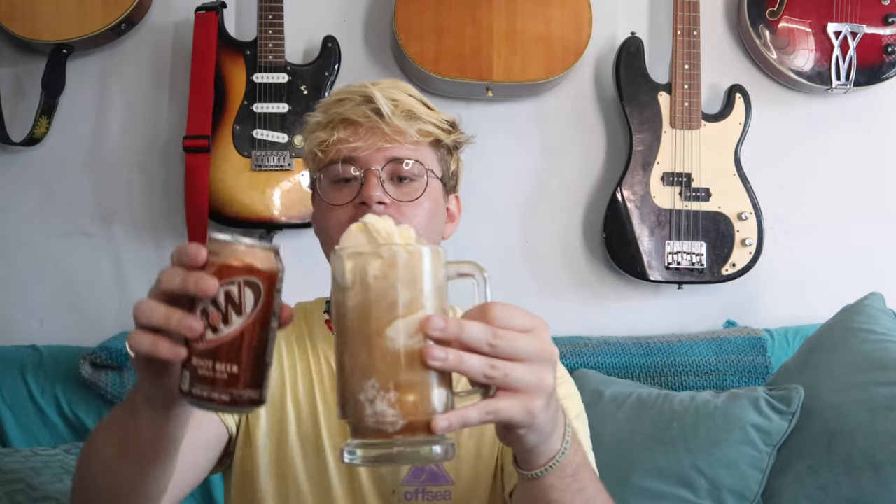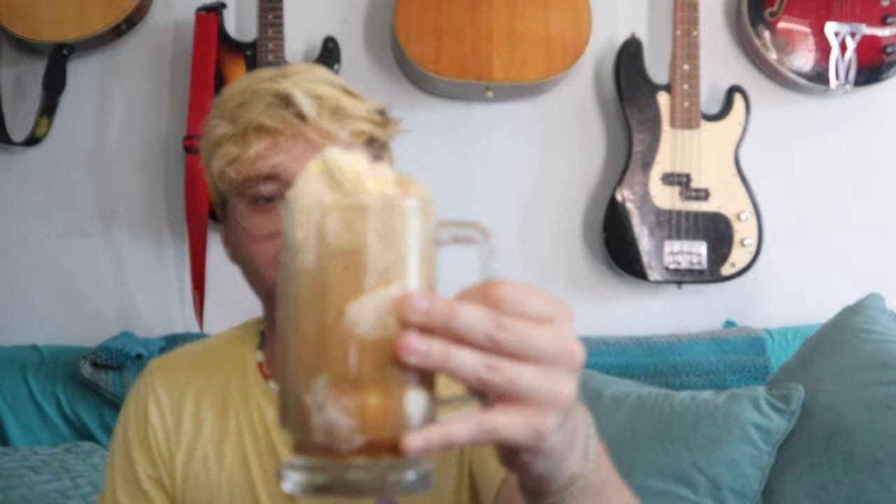Fill it right to the top. Grab the rest of the root beer and start pouring in. Don't want to overfill it — just let it calm down. Let the bubbles chill out.